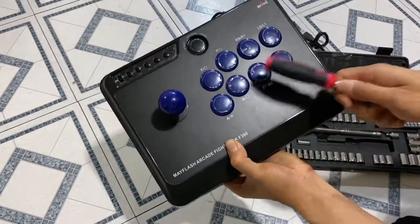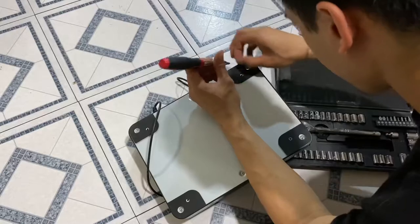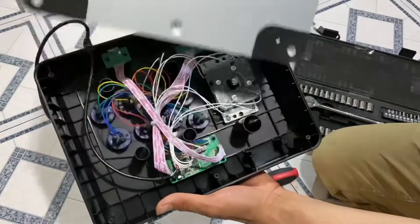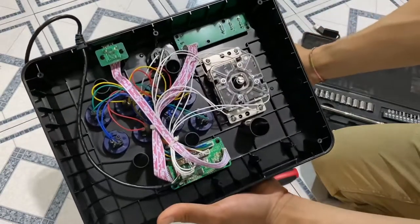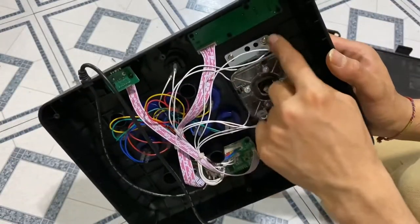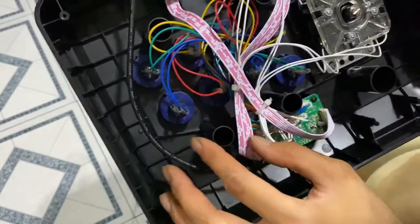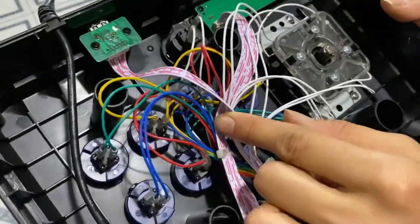We're gonna have to take all the buttons and the joystick out before we put the template on. Moment of truth — very nicely organized, I like that. I also got to unscrew the joystick, the metal pieces and all that to come off. There's a green — there's a green again. That's confusing. There's literally two of every color.